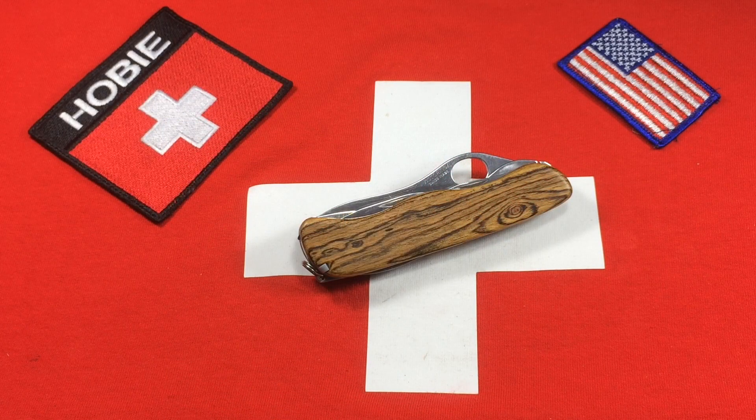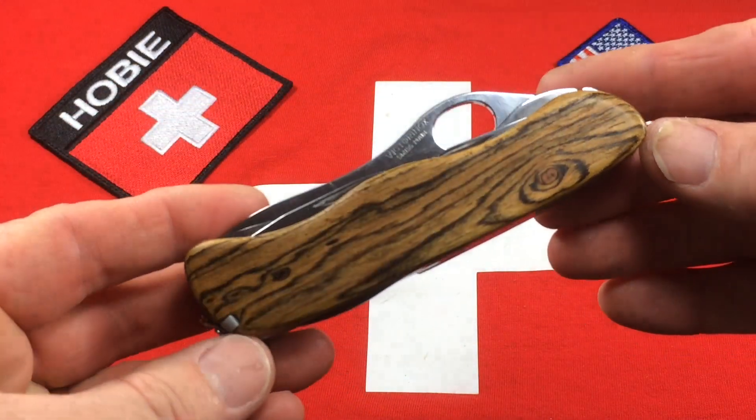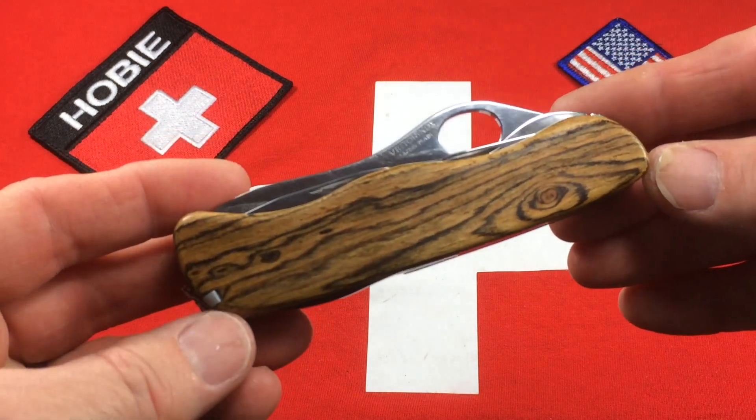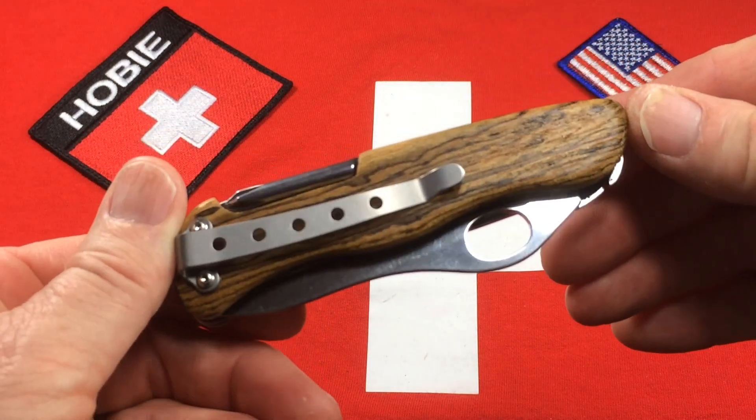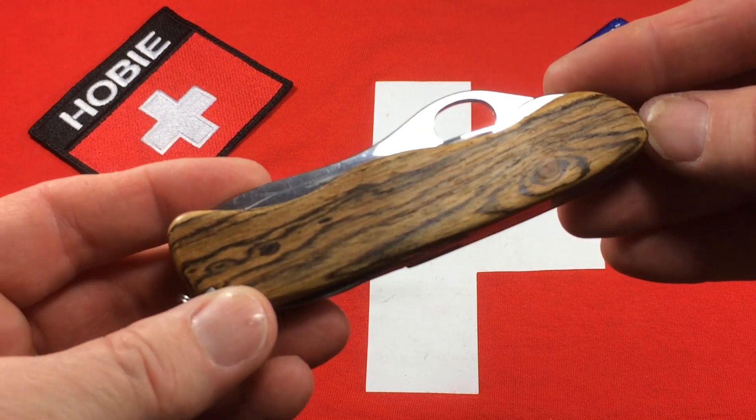Hey there! Here's a Victorinox 2008 soldier's knife that I have for sale in my Etsy shop with custom Bocote wood scales. This is the exotic hardwood from Mexico or Central America with a really striking grain pattern, and I think this is just a beautiful piece here. It looks great front and back and just has a lot of character.